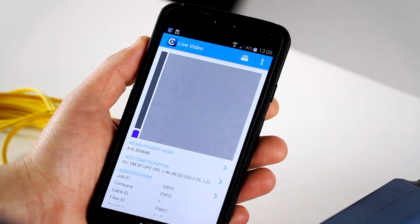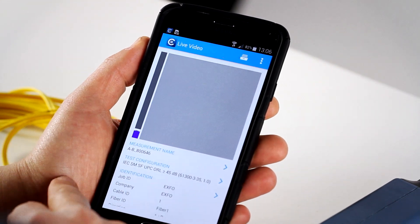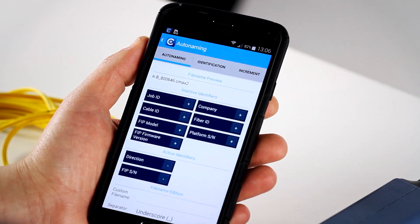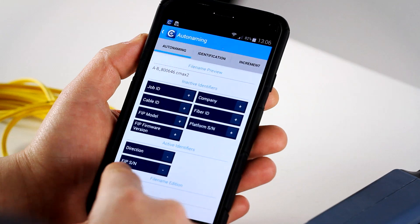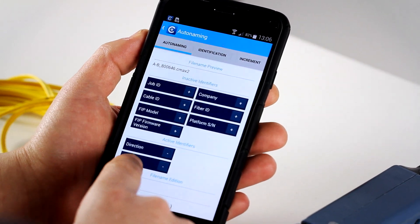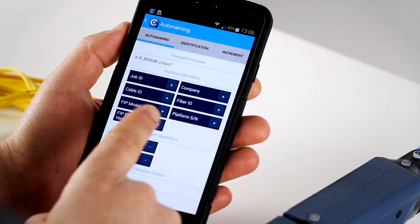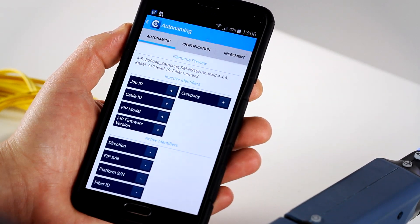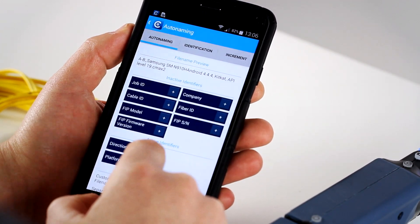Before doing the inspection, let's do a little overview of the actual software application. What's interesting is about the different measurement name and identification options that you can have. So with the auto naming here, you can actually decide to include the serial number, FIP model, cable ID, job ID. You just press on the little plus button to add it to the list of active identifiers or remove them really simply.